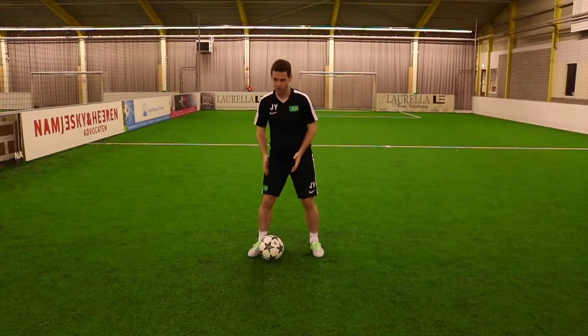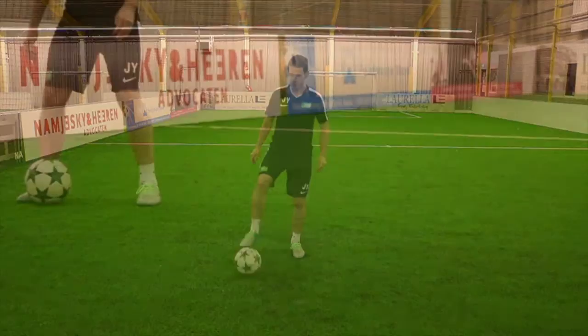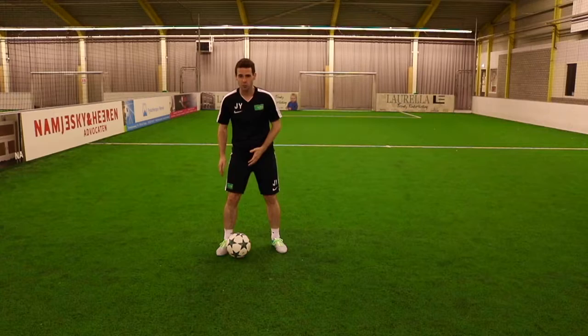Now, if you do not throw in enough disguise, the defender won't go for it and he'll just track your run. So at full speed with the feint — there, there and away.